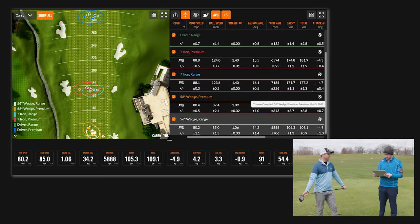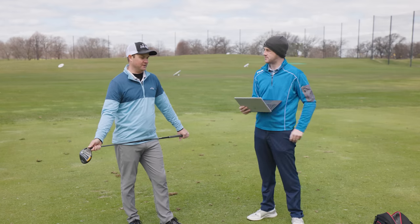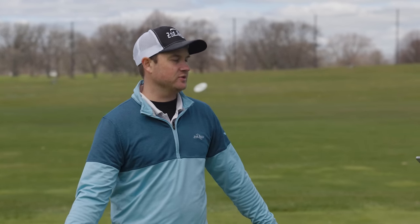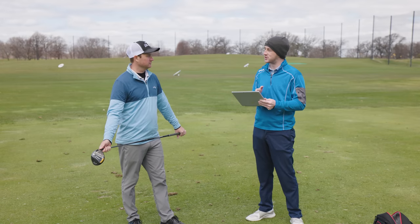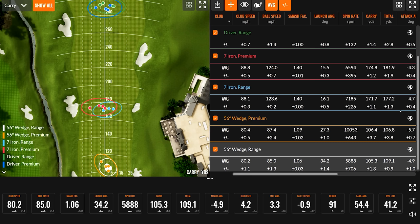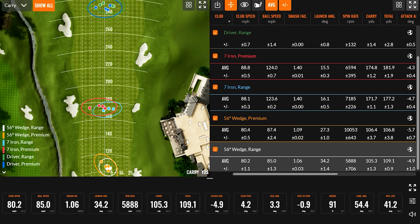Coming back to short game feel — that's probably the biggest thing you'll notice when hitting a range ball, which feels like an absolute rock off the face versus a premium ball, which feels so much softer and better. Also worth noting — the tester's dispersion was exceptionally tight, with the smallest dispersion pattern with the driver, showing just how dialed in he is off the tee.